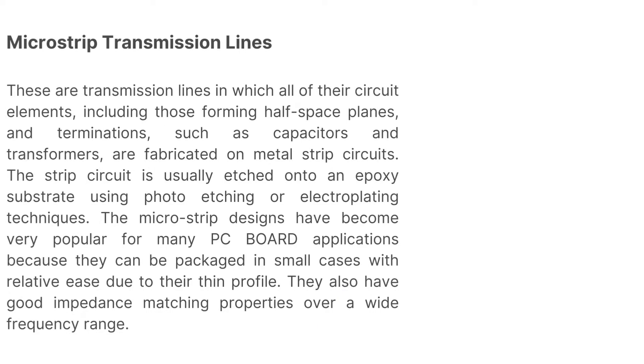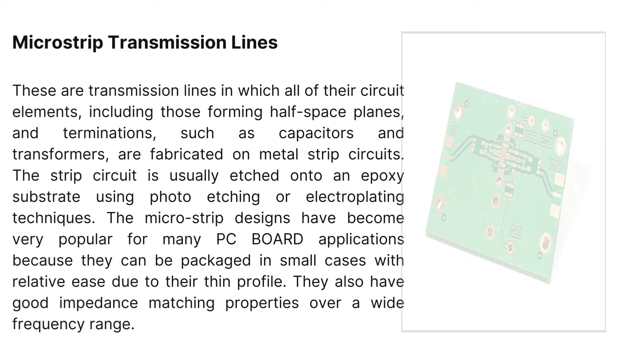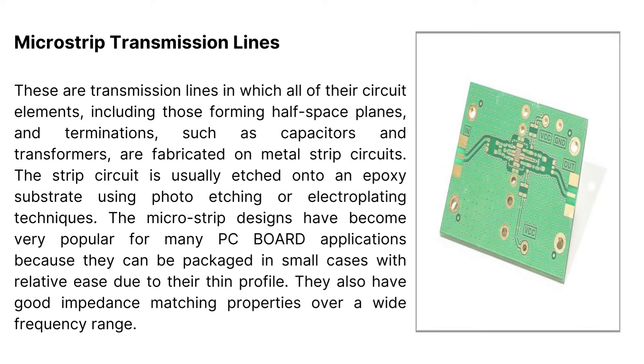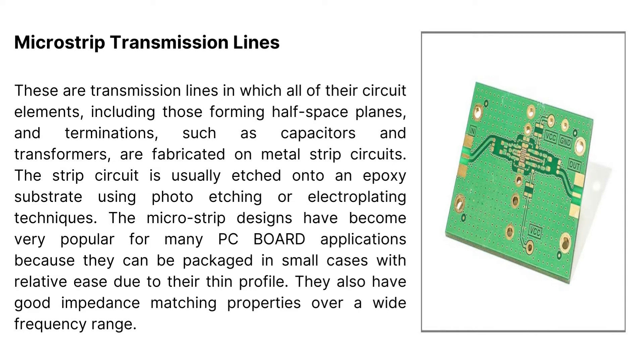Microstrip transmission lines: these are transmission lines in which all of their circuit elements, including those forming half-space planes and terminations such as capacitors and transformers, are fabricated on metal strip circuits. The strip circuit is usually etched onto an epoxy substrate using photo etching or electroplating techniques. Microstrip designs have become very popular for many PCB applications because they can be packaged in small cases with relative ease due to their thin profile. They also have good impedance-matching properties over a wide frequency range.